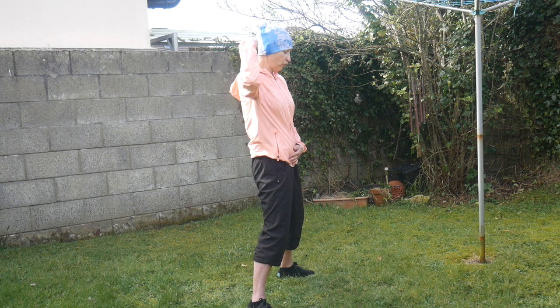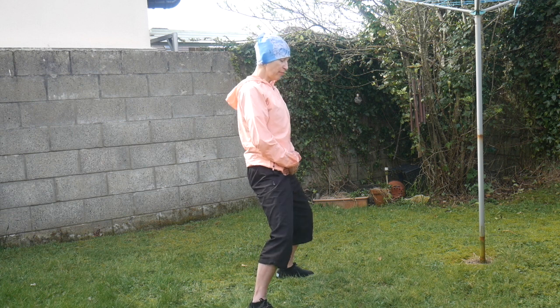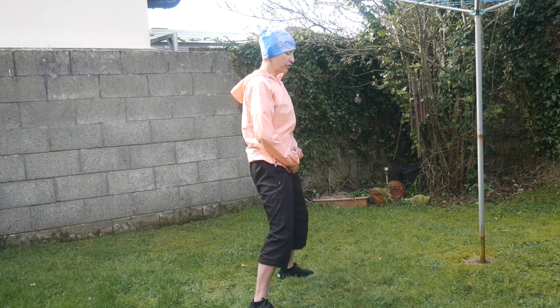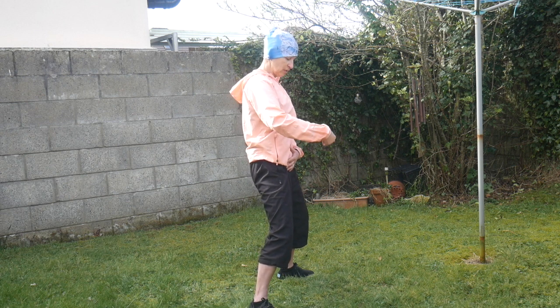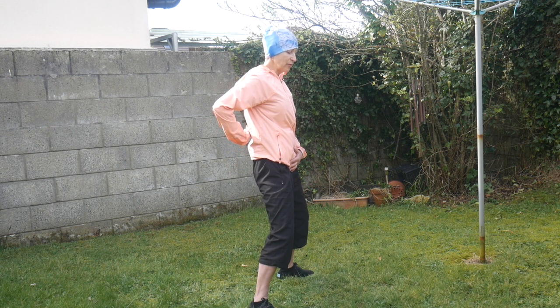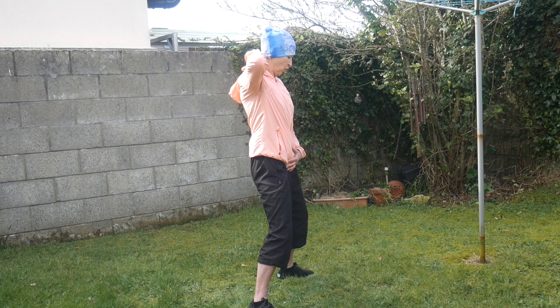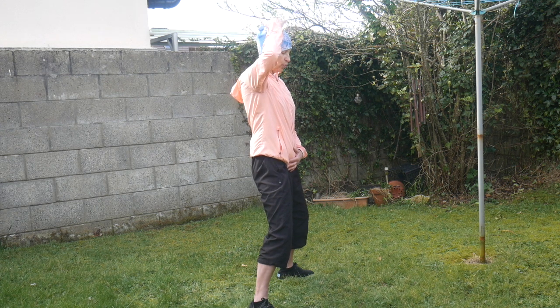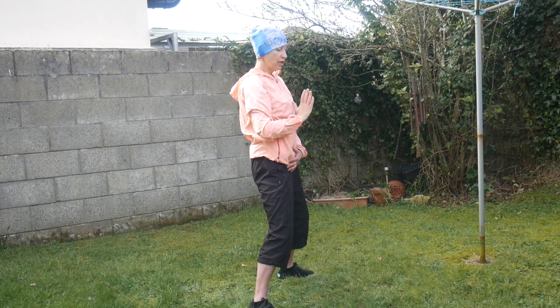Breathe in, breathe out. Feel the energy flow through your body to your lower spine, coming up with light and power between your shoulder blades, back of your neck, back of your head, top of your head. Breathe in, breathe out and let it flow on your face, your chest, your abdomen, and back to the lower Dan Tian. Let's rub it now. How does it feel? I feel full of it.